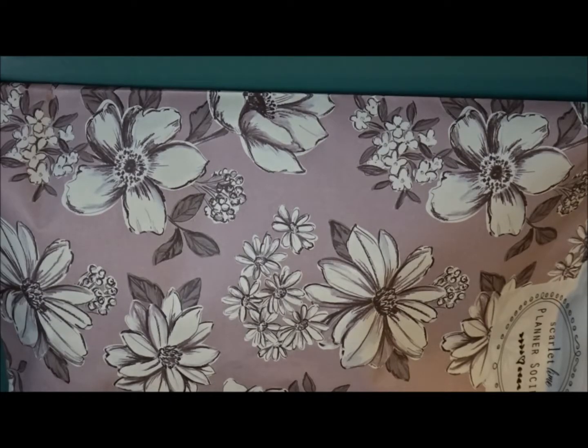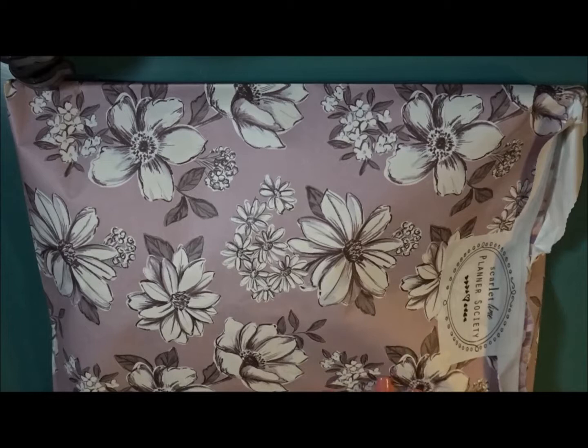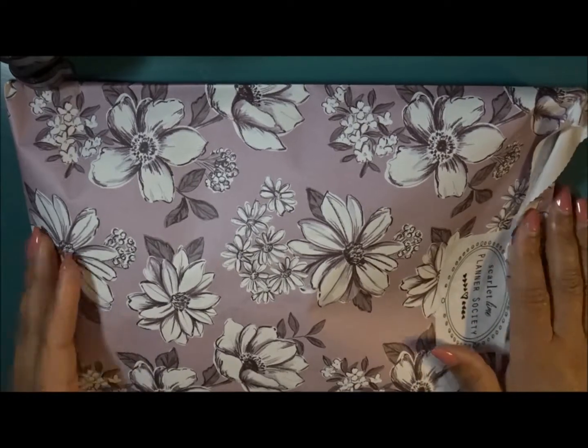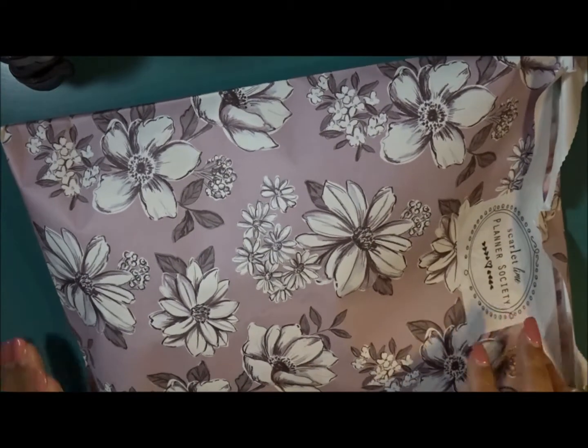Okay, so here is the — I want to say this is the April one. After the May subscription, I won't have any more Planner Society boxes for a while. I am thinking about going back and getting the washi subscription and the sticker collection, but haven't decided. All of hers are beautifully bagged in individual bags and it gives you an indication of what is going to be inside. So let's go ahead and take a look.